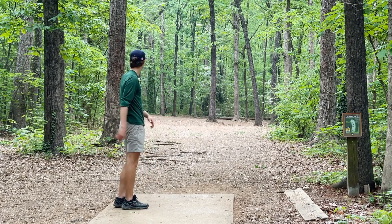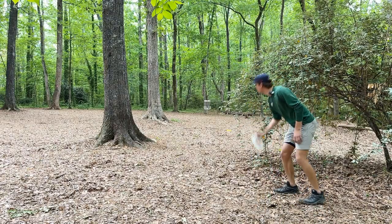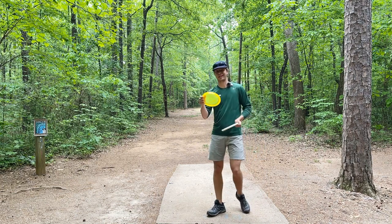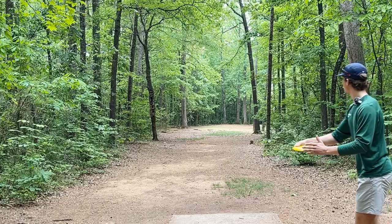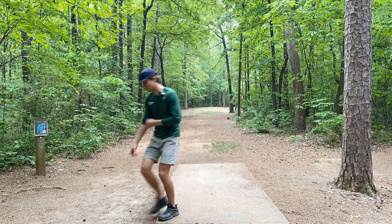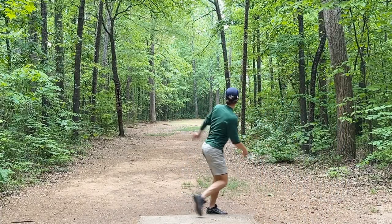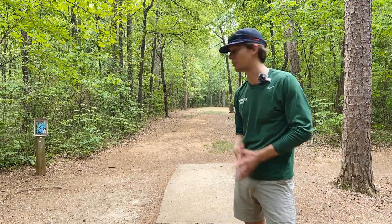Oh my gosh — the Toro is really stable. I'm only about 90 feet here. Normally I'd just throw a putter but let's throw this instead and try to land it softly. Hole six, 354-foot par three. I probably can't get there with these but I'm going to try a high anhyzer and see how much I can get these to hold an angle — Gator first. That's stable, very stable. That's a good flex shot but it's not holding an anhyzer unless you really give it angle. Let me try to give this one even more angle.